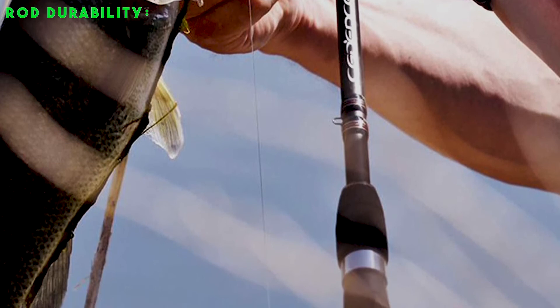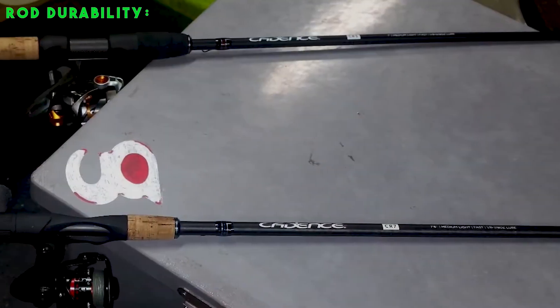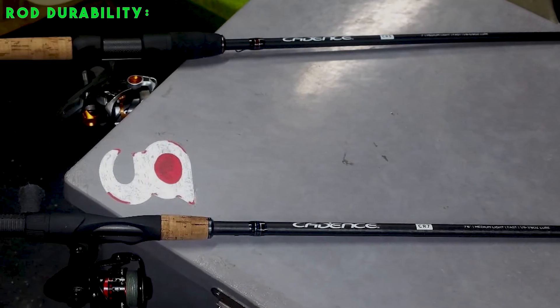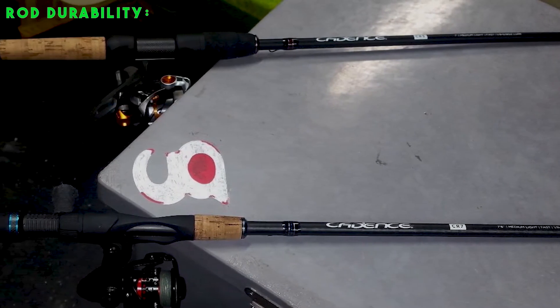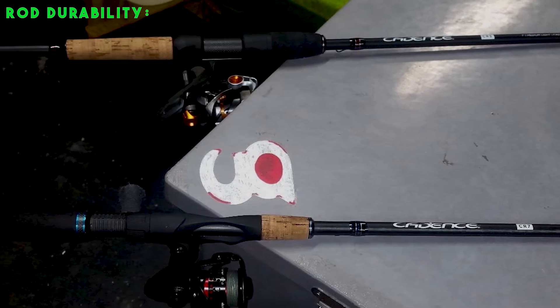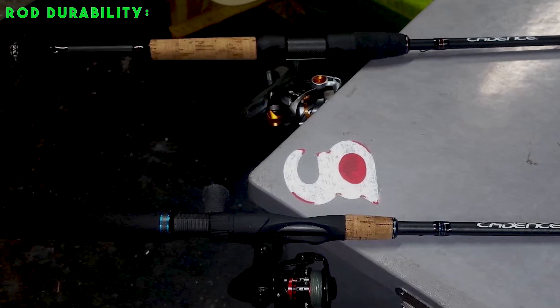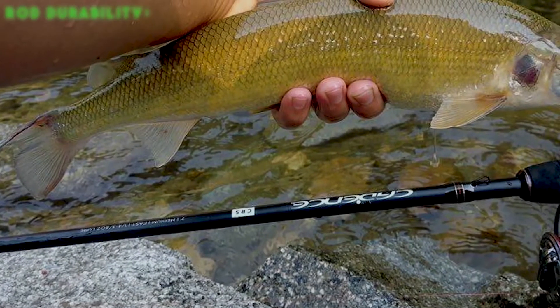Rod durability: durability is essential when searching for an ideal fishing rod. This is determined mostly by the kind of material used in the manufacture of the rod. It is imperative that you study every material and compare brands to find the sturdiest. We love rods made with materials such as graphite, carbon steel, and other heavy-duty metals, as they last longer and are resistant to corrosion.